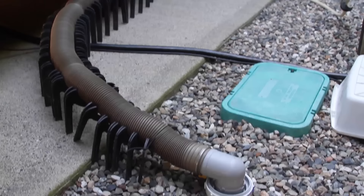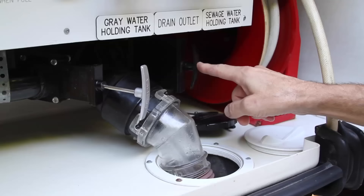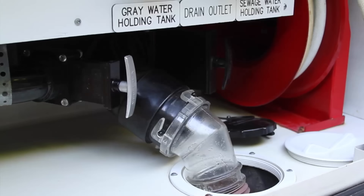One of the luxuries of staying in a full hookup campground is the ability to use water freely for showers and cooking. The sewer connection allows you to leave your RV's gray valve open so water can run right out instead of filling up your gray tank. Of course the black valve can never be left open since solids will build up in the tank, but there's some controversy about the gray valve.